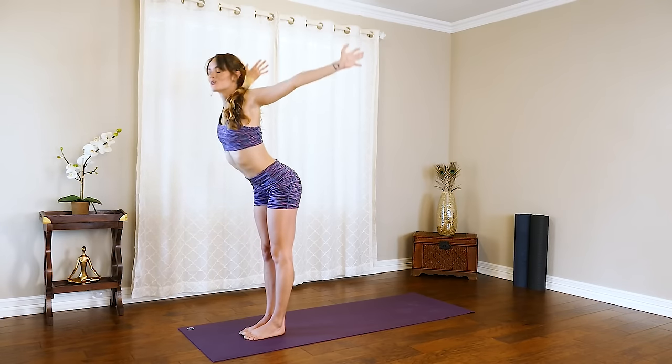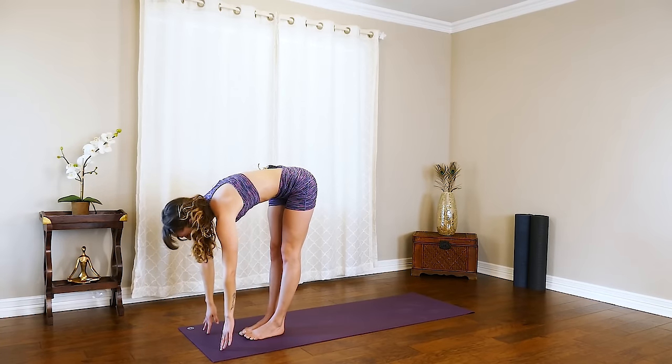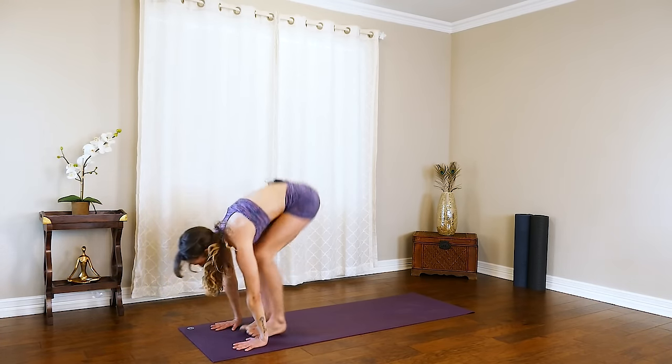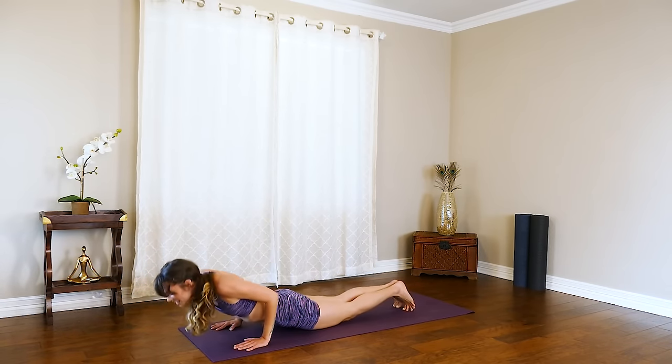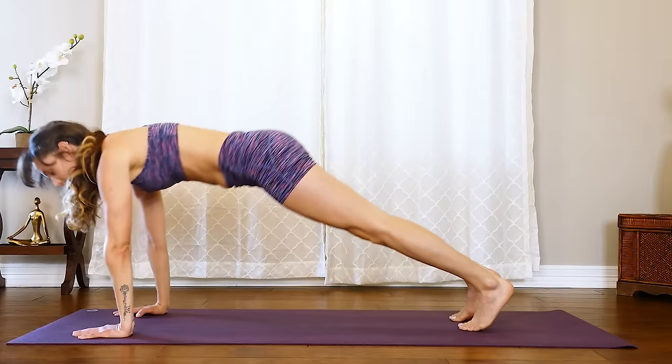Exhale, reach with that chest forward, swan dive it down. Inhale, halfway lift, flat back. Exhale, take it down. Step or hop it back. Begin your flow — chaturanga down. Inhale, up cobra. And then exhale, down dog.